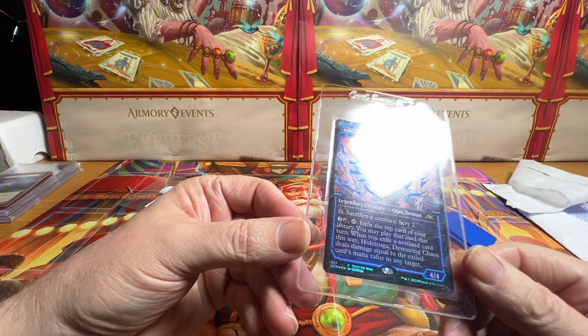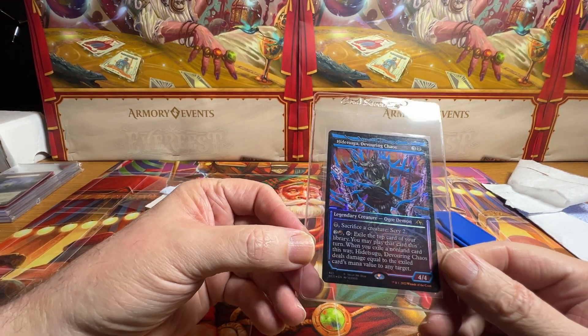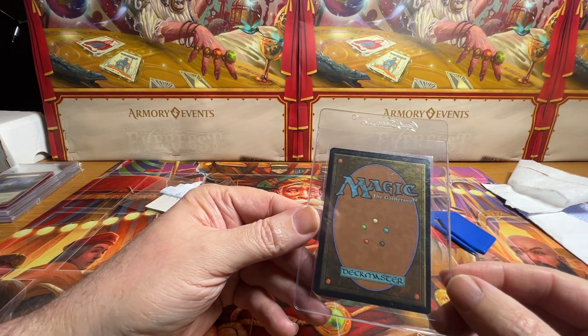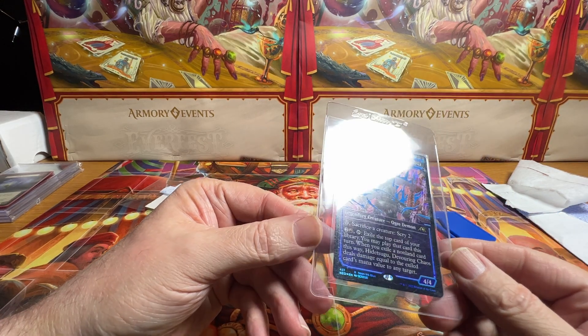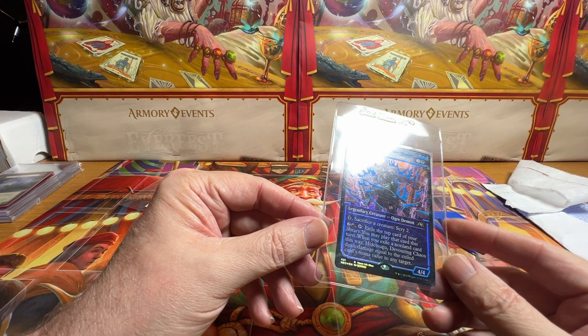I never got to pull one of these, and I thought, you know what, I'd really like one. And now is the time to buy, because these are just so cheap compared to the Chase when they were out. And I just wanted one for a collection.